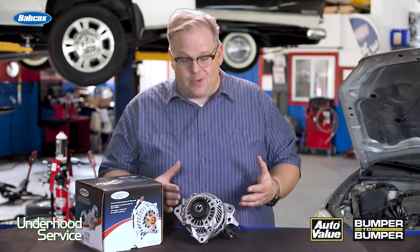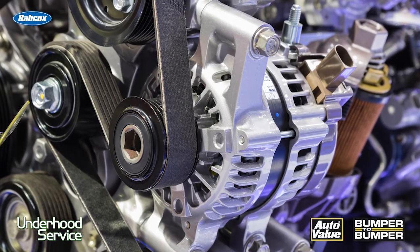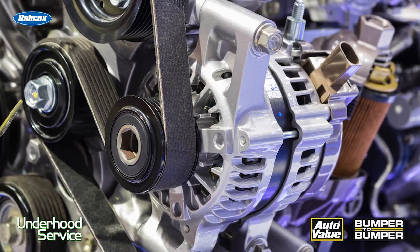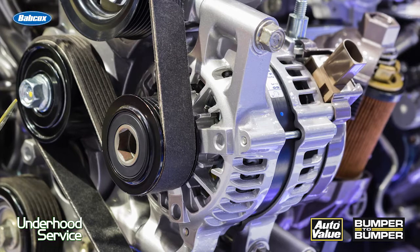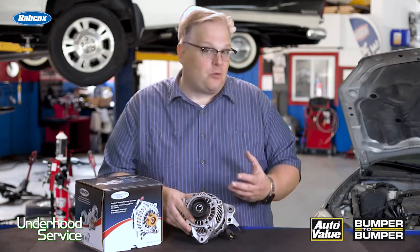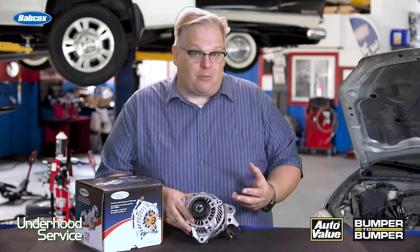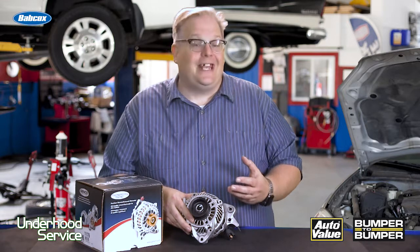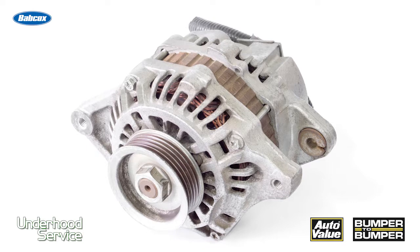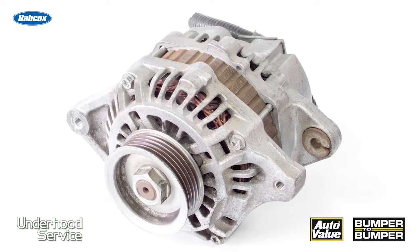Today, you can't do it. This alternator is controlled by the ECM. The ECM regulates this alternator so it applies the correct loads to the engine at the right time to maximize performance and also emissions. So it's choosing when to generate 15, 14 volts, or even down to 13.5 volts to maximize engine performance, emissions, and also the battery itself. These things will actually throttle back if it detects the battery is fully charged and allow the engine to have more power and more efficiency.